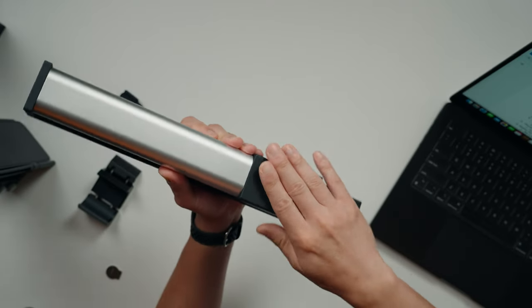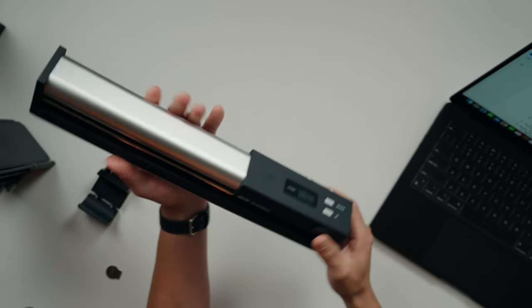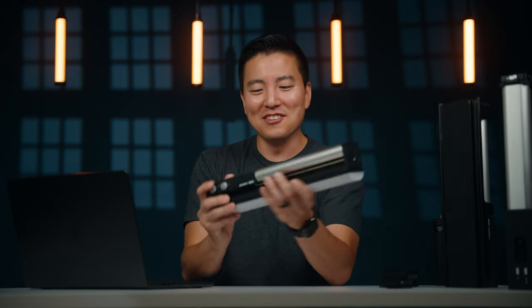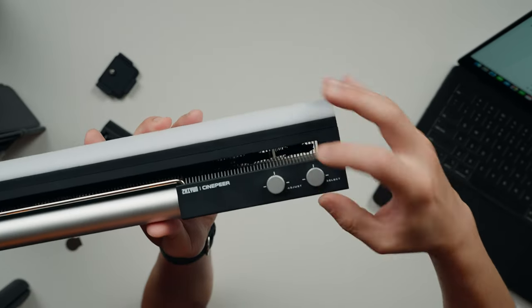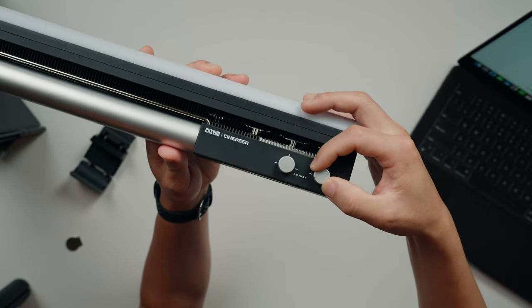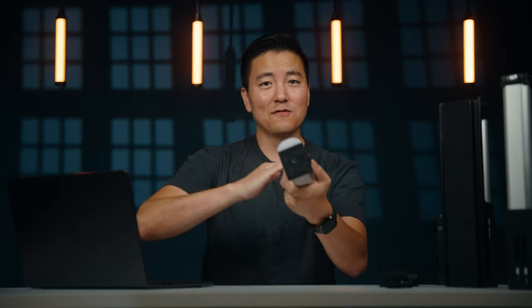The first pro I want to tell you about is the build quality. This is a Cinepyr line from Juin — they sent a budget line of products — but this does not feel like budget at all. The whole thing has metal casing everywhere, solid build quality. It's nowhere near budget. Even the control knob — the top part is plastic but the side is metal — it feels really high quality.